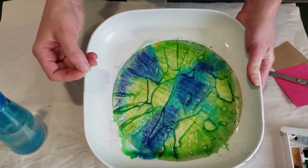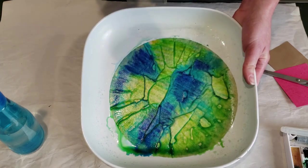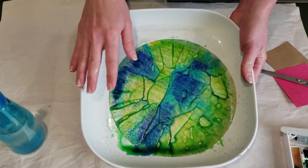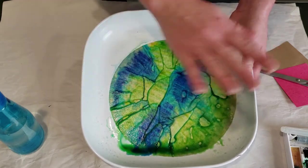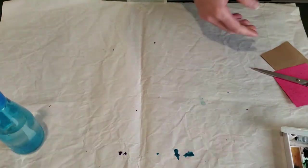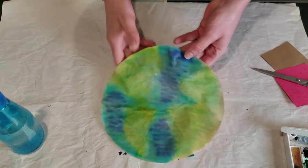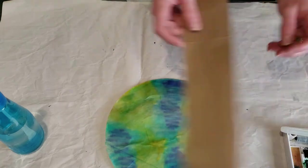You'll want to let it sit and dry. Pull it gently off the tray and then set it on an old towel — I recommend a towel rather than newspaper, because it may pick up the ink from the newspaper. Once it's dry you have your beautiful blended earth coffee filter.